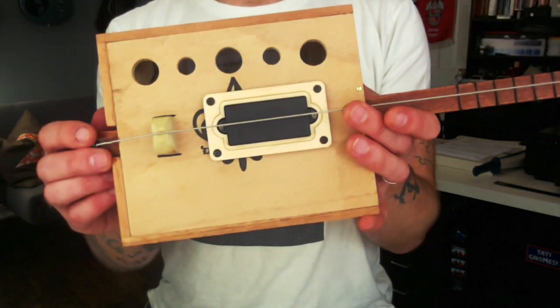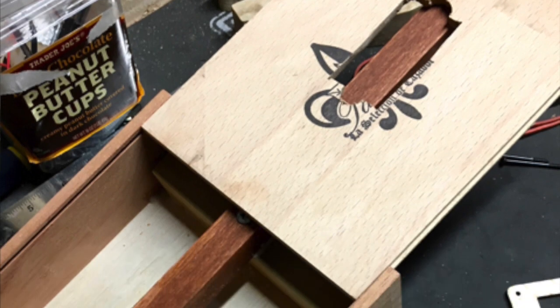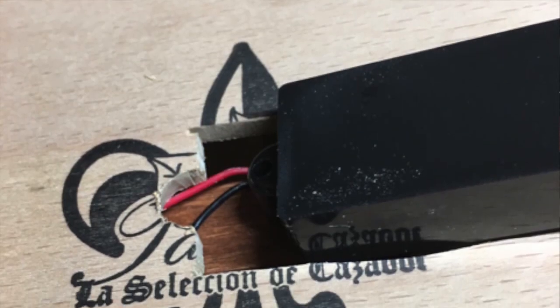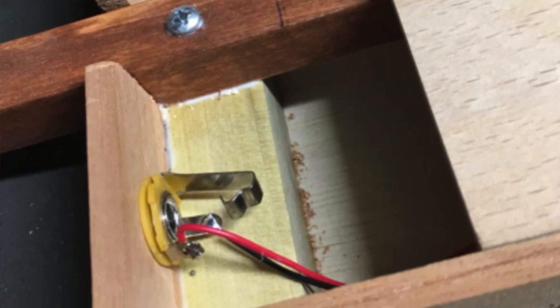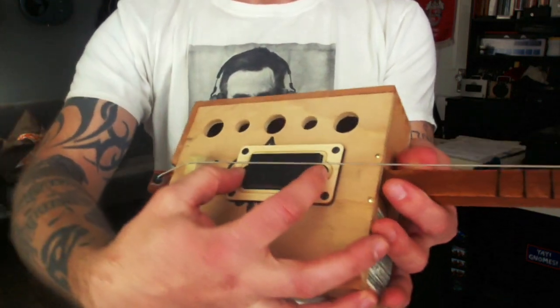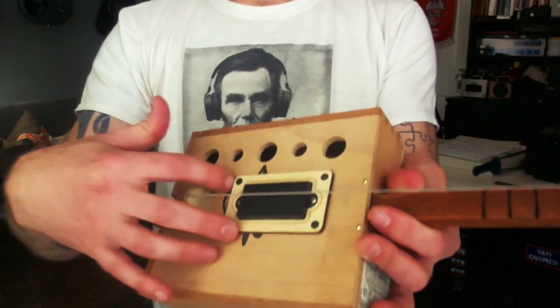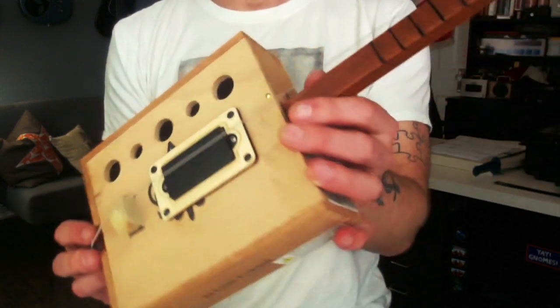Drilled some holes for the sound holes. And there is a jack back here. The hard part of this, since the box top slides, I had to slide it forward, drop the pickup and pull the wires around, then slide it slowly in and have enough space so I could solder the jack — which is why I didn't put a pot or anything in it — and then slide the whole thing together. Once you put these screws in to hold the pickup in place, the top can't slide anymore.